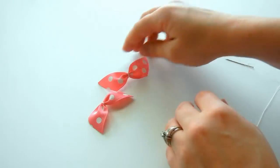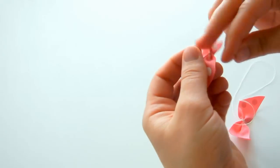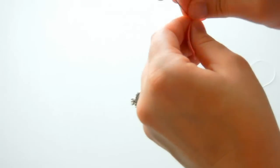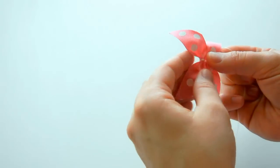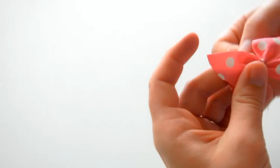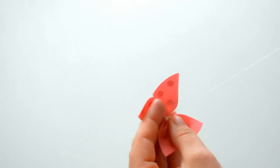Now we have the bottom part of the butterfly. We're going to combine the top and the bottom by taking the needle and thread through the back, pulling all the way through, then taking the bottom and pulling all the way through. When tightening, make sure the top part overlaps the bottom part — go around and don't pull too tightly, just secure it without squishing it. After going around a few times, take a couple of stitches.